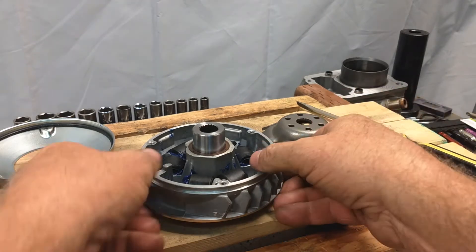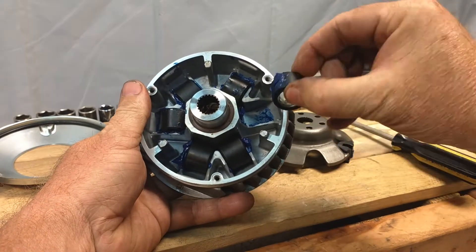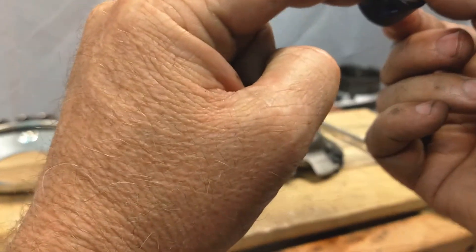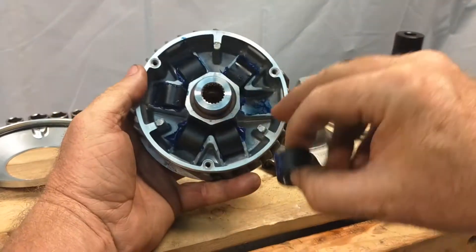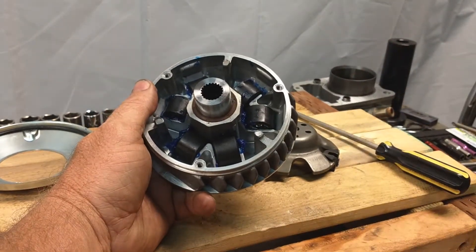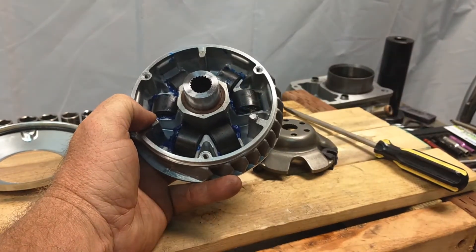Inside your variator you're going to see what they call the sliding weights, or sliding variator weights. These come out just like that and from the factory have a little bit of grease on them. When these get worn, the rubber or composite part will wear down to flat spots or come apart entirely — I've seen them destroyed inside some clutches. You'll also sometimes see wear inside the variator vane walls. From the factory I believe they're 21 grams; the specific size is 24 by 18.